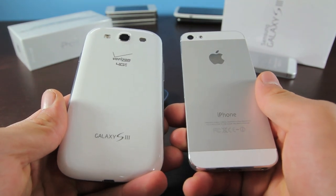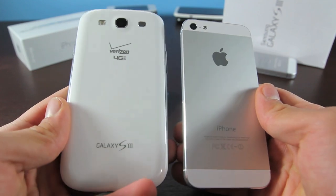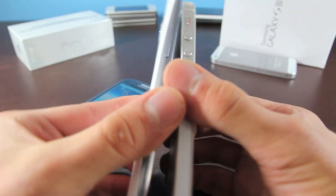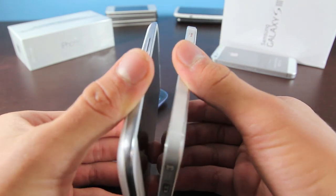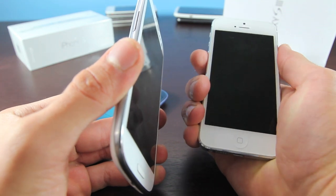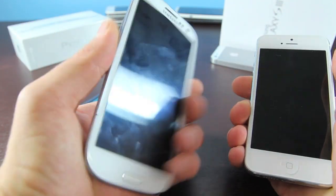First off, I do want to show you guys the physical comparison between the two phones. As you can see, the iPhone is obviously very much smaller than the Galaxy S3. The iPhone 5 is just about a millimeter thinner than the Galaxy S3. Both are comfortable to use in their own ways — the iPhone 5 is very solid and thin, you can hold it in your hand very comfortably. The Galaxy S3 takes some getting used to, but it too is very easy to use.